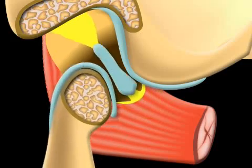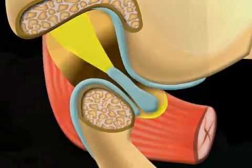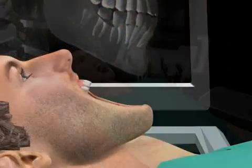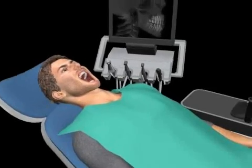The most common cause of jaw joint effusion is overstraining of the jaw joint. This can happen during activities such as extended and intensive opening of the mouth during dental checkups.